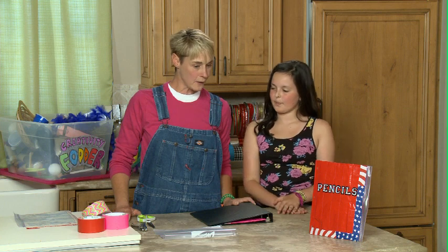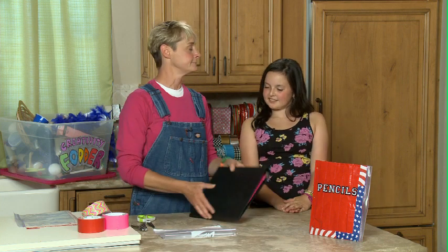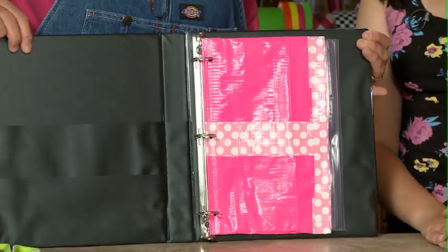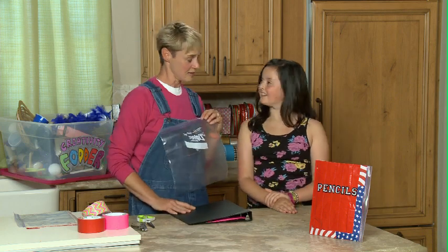So Hannah, one of the things that you definitely have to have at school is a pencil, right? And they're very easy to lose - they all look alike and they're all so small. So I have created an in-your-notebook pencil keeper, and the best thing about it is it's created out of a Ziploc bag. So I'm going to teach you how to make one.